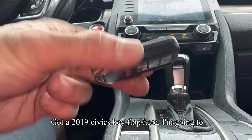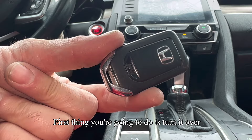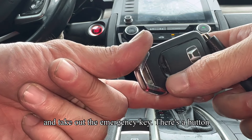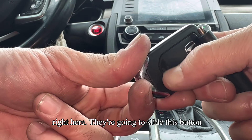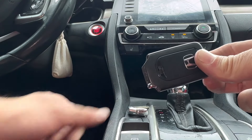Got a 2019 Civic key fob here. I'm going to show you how to open it up to replace the battery. First thing you're going to do is turn it over and take out the emergency key. There's a button right here — slide it to the right and then you can pull the emergency key out.